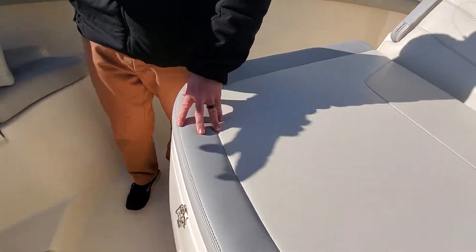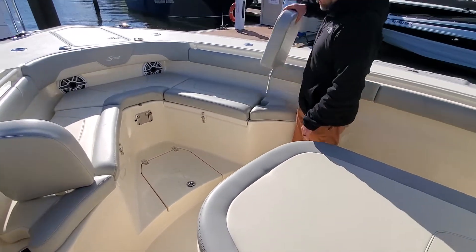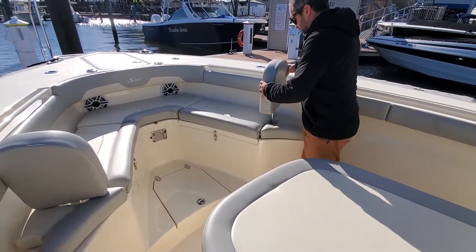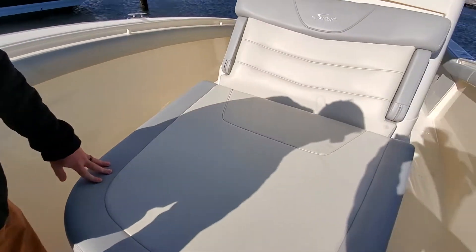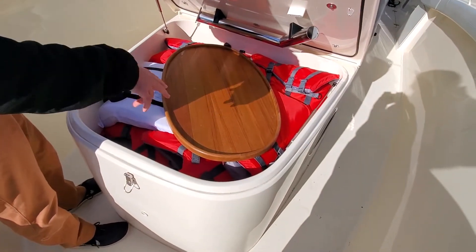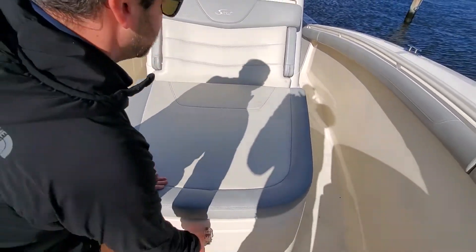Scout has a really nice layout up here — it's not too bulky. The backrest can come out if you're fishing for the day, and all these cushions can be removed as well. You also have the forward-facing lounger right here — favorite spot to sit when you're running out. You've got your table, able to store some life jackets and fenders down there.